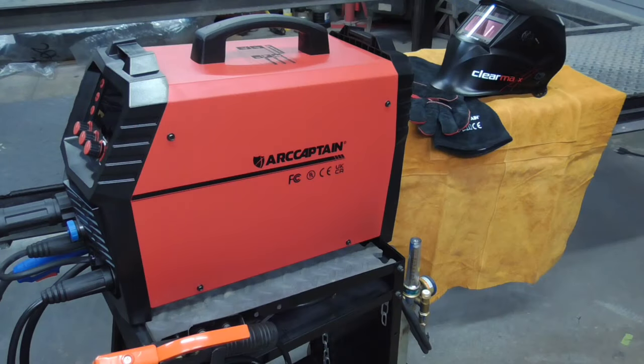With its user-friendly interface, the ability to MIG weld aluminum, a quality feel, and solid construction, this welder is a perfect fit for auto body repair and many other trades. I hope you enjoyed this video on the ArcCaptain MIG-200. If you did and you'd like to get my latest videos, don't forget to hit the subscribe button.